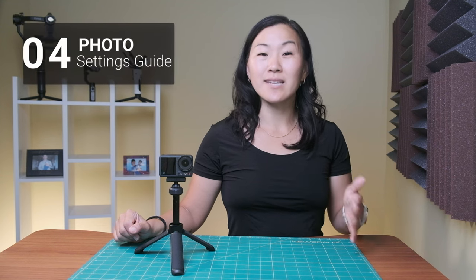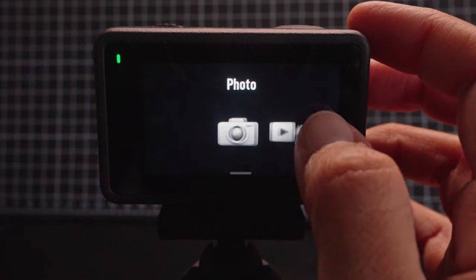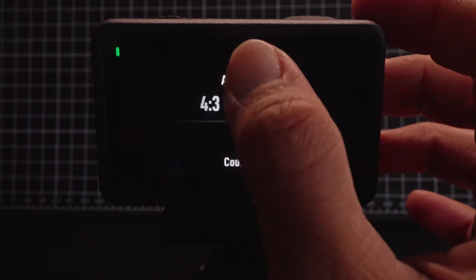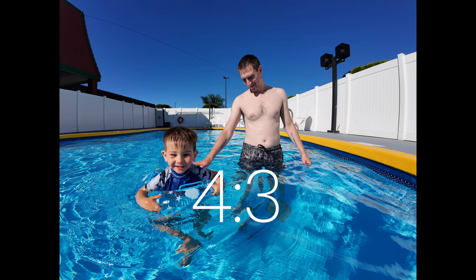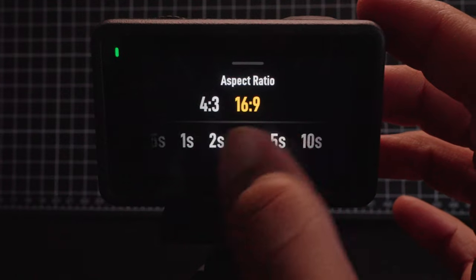Now I'll go over detailed settings for each mode, including photo, video, slow-mo, and time-lapse. Starting with photo mode, tap on the middle bottom button to select your aspect ratio. I prefer 6:9 as opposed to 4:3 because 6:9 matches the aspect ratio of my videos and it really fills the screen. You can also select a countdown timer if you want to use one.